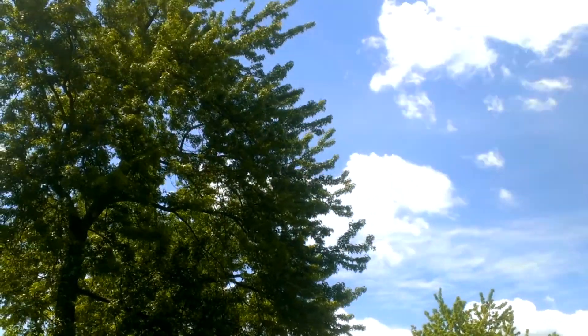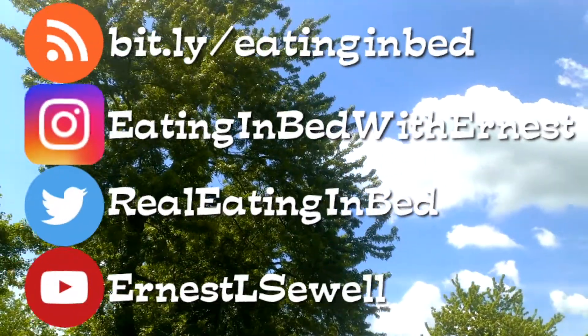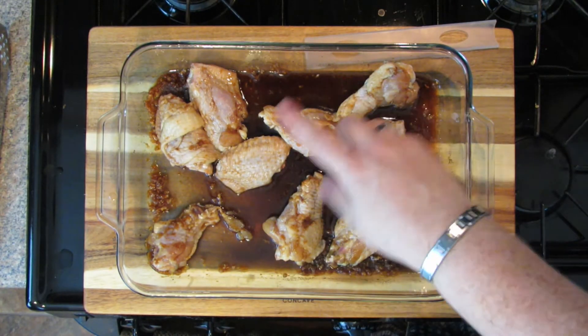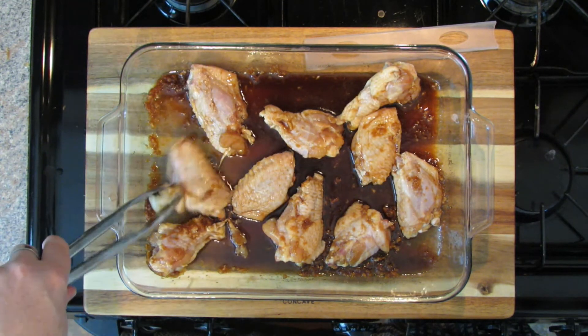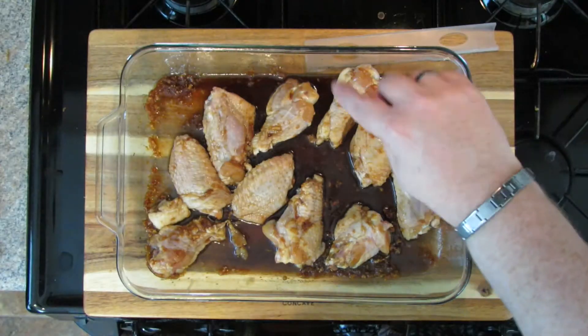I'm putting these right in my marinade — I've got the drumettes and the little wing section. I'm going to turn them over so they're both coated, but you're only marinating this about 30 minutes. You could do it overnight if you wanted to, but I really don't see the need for it. We're going to marinate for 30 minutes, turn them back over at the 15 minute mark so both sides set in the marinade. When we come back it'll be 30 minutes later and then we'll get these in the oven.